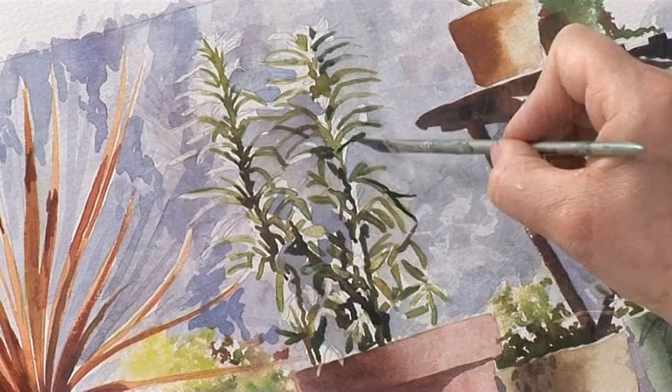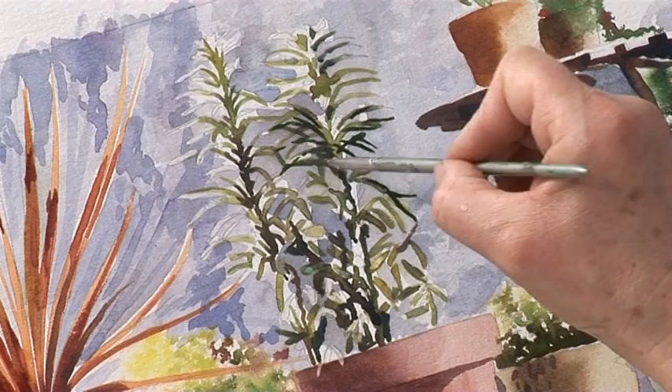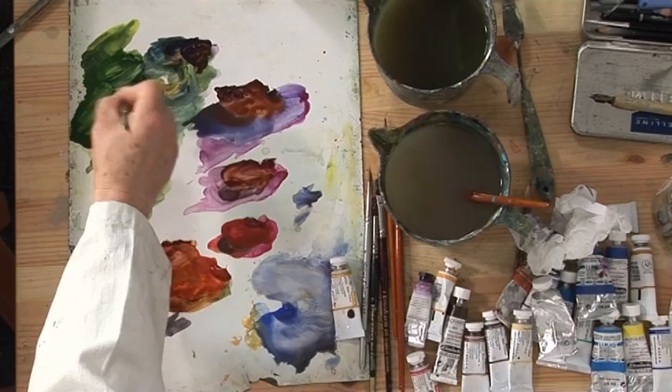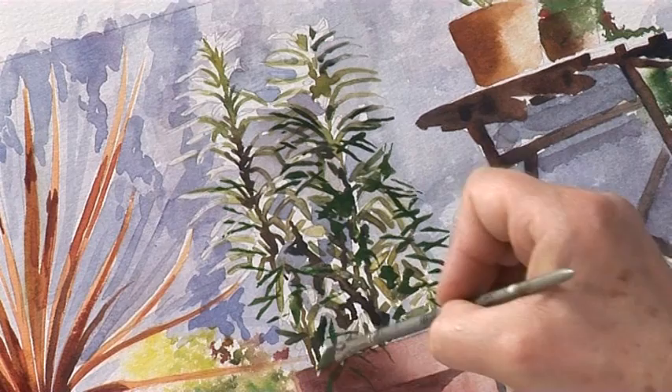I think we need a few more leaves on this plant, particularly where I've painted over them - I can put them back in. The leaves that I've painted over with the brick and wall colour have gone a bit blurry and vague, so I'll put some stronger colour leaves on. It'll work. Again you can see the brush making the shape of the leaves.